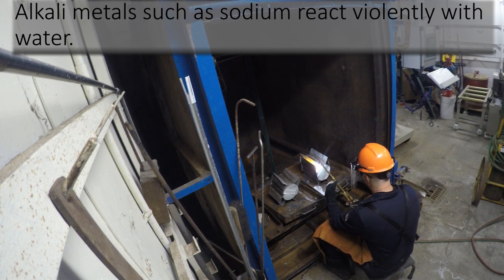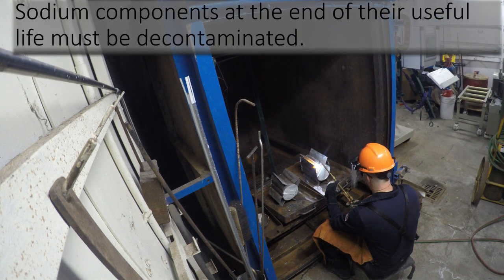Alkali metals such as sodium react violently with water. Due to the high reactivity of sodium, components at the end of their useful life must be decontaminated.